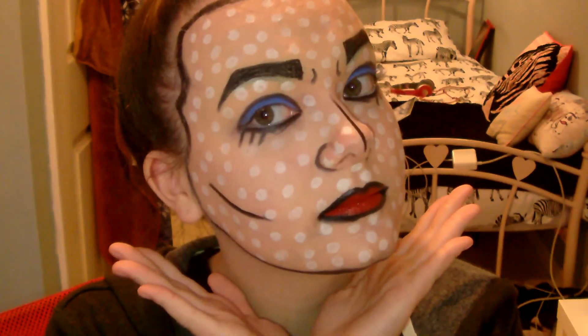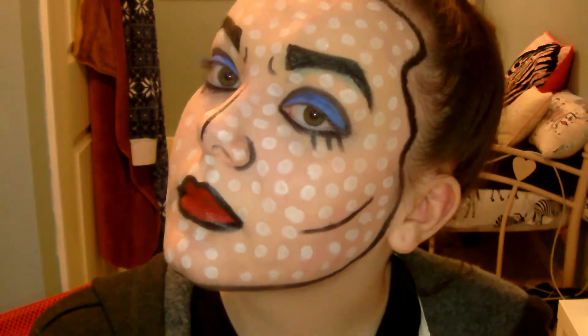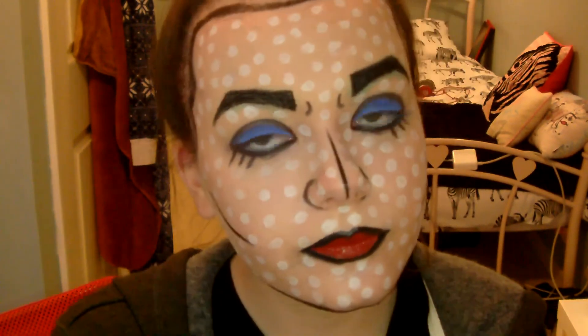And there you go, so how easy was that right? I hope you all try this out for Halloween because it is so much fun. I want to thank you all for watching and I'll see you guys next time. Bye!